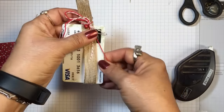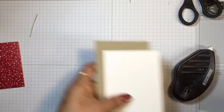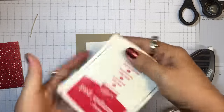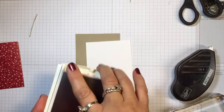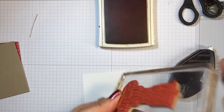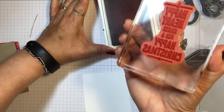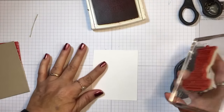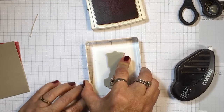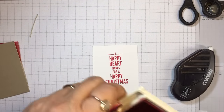We're going to try tying this in a bow and then set it aside. Now let's do our stamping. I'm getting real red ink and my whisper white cardstock and inking up this sentiment. I'll stamp it in the middle — 'A happy heart makes for a happy Christmas.' Love that.